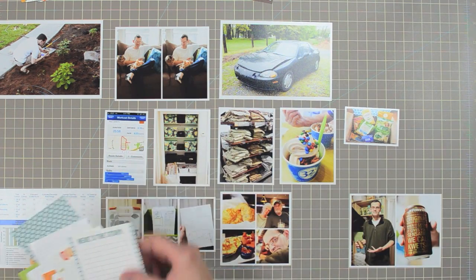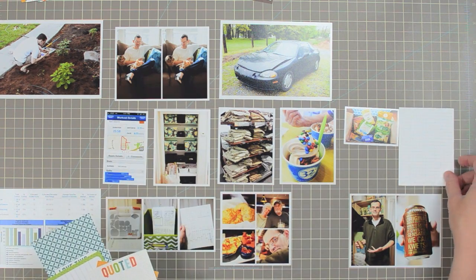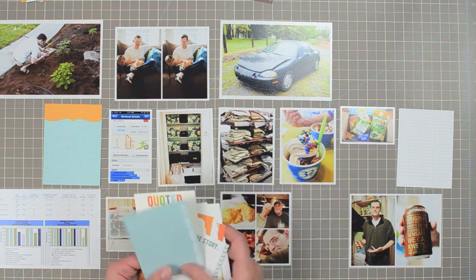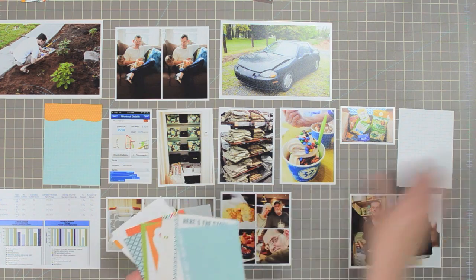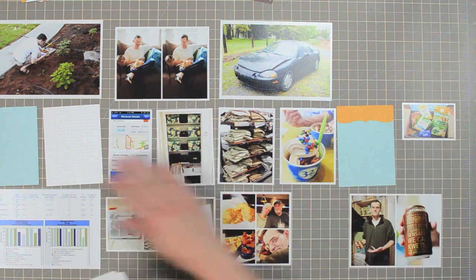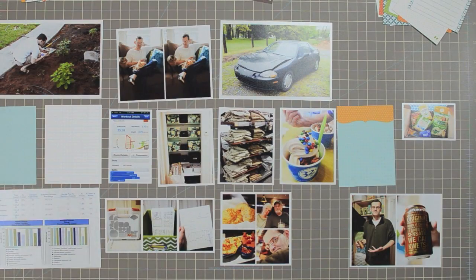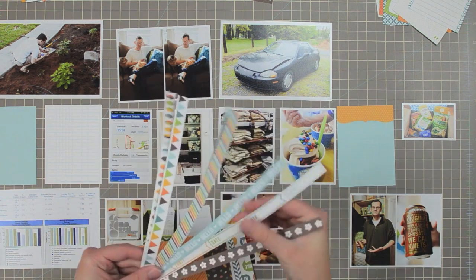Once I've filled all the pockets with photos, I go back and start looking through the journaling cards — especially the 3x4 cards — to fill in the empty spaces. Right now I'm trying to find cards with good writing space, which is why I'm flipping past a lot of the pattern cards. I swapped those blue cards around because I would have ended up with two blue cards next to each other, and I like to balance across my pages — doing something on one side and then mirroring it on the other.